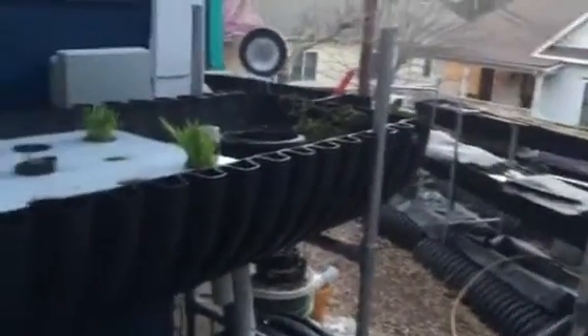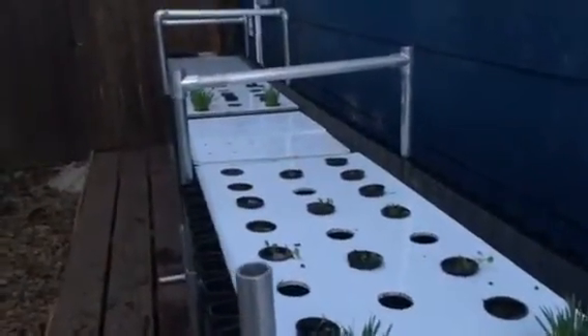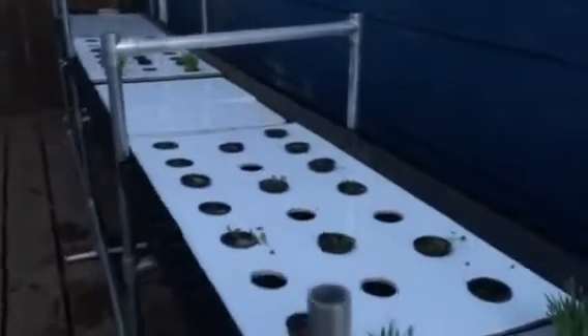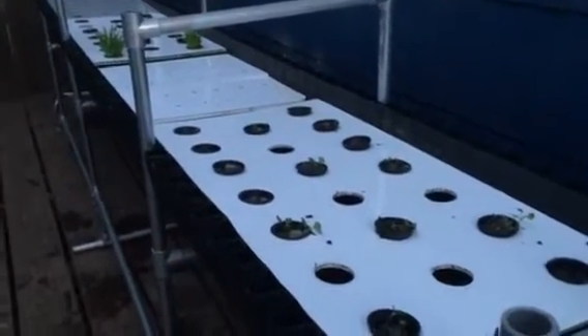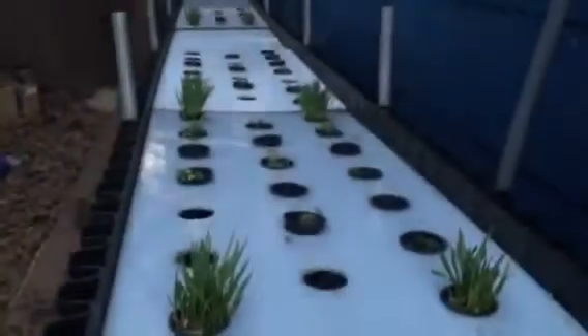I need some protection from the sun because we're going to get overhead sunlight now, since the sun is exposing this south face of the house this time of year. You need coverage to prevent algae from growing if you're outdoors growing in deep water — pretty much even indoors under lights, you'll get plenty of algae if you don't have a dark surface.